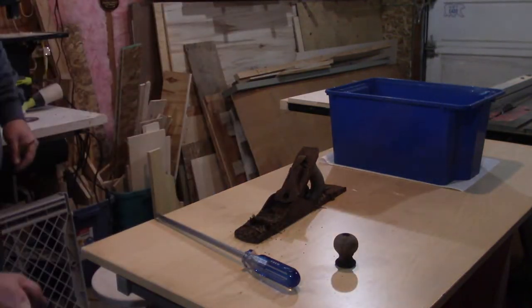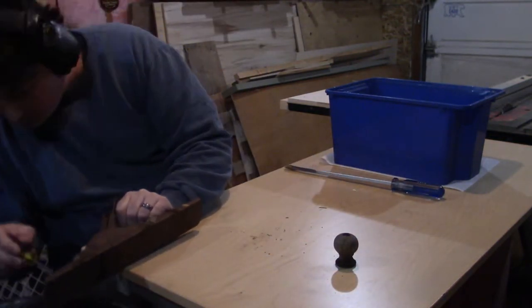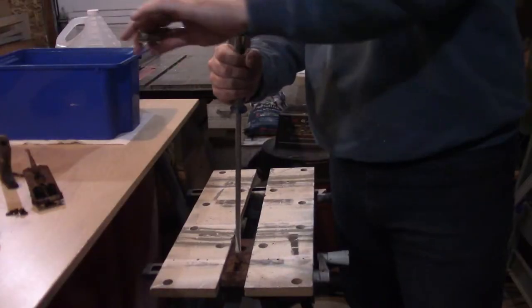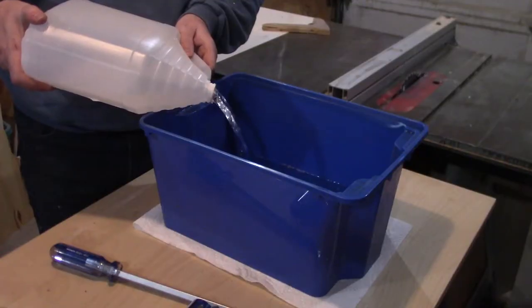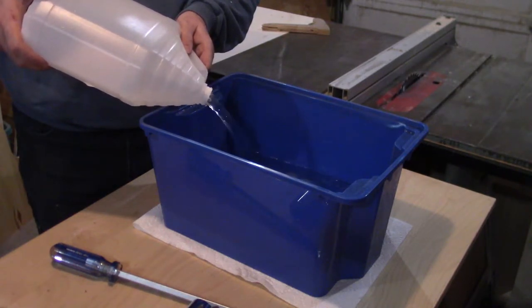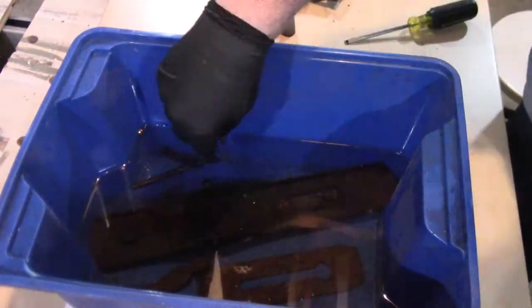Once I had it back in my shop, I started dismantling it and clearing off all of the dirt and surface rust that would come off. I was actually surprised by how easily the plane came apart — I only needed to break out the temporary workbench with the vise on it to separate the blade and the chip breaker. With everything taken apart, I grabbed a plastic bin, dumped in a four-liter jug of white vinegar, threw all of the metal pieces of the plane in the vinegar, and let it sit for a week.